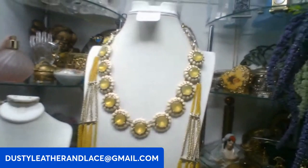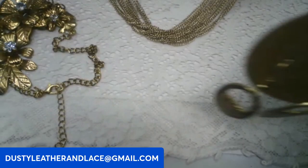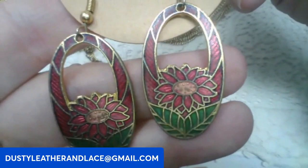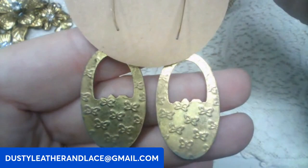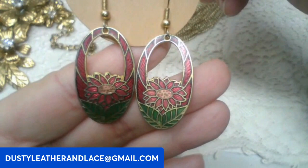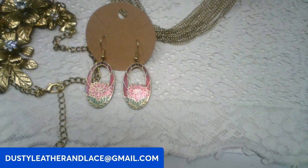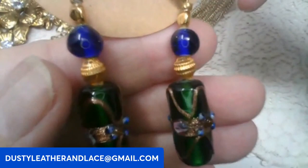I've got some earrings here — really pretty, they have daisies, like gerber daisy or sunflower type flowers. They're cloisonné dangle pierced earrings. Six dollars. Keyword: sunflower cloisonné.